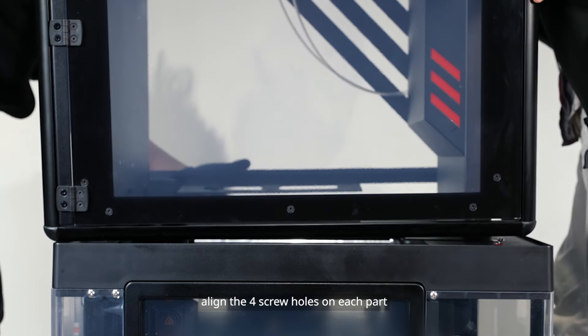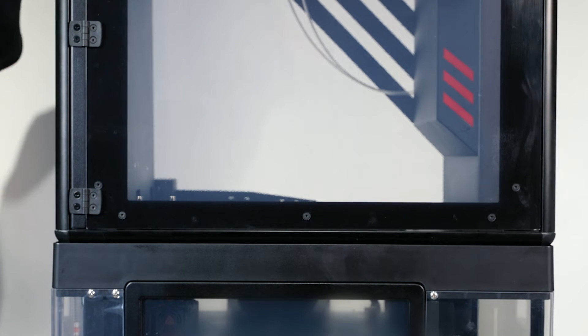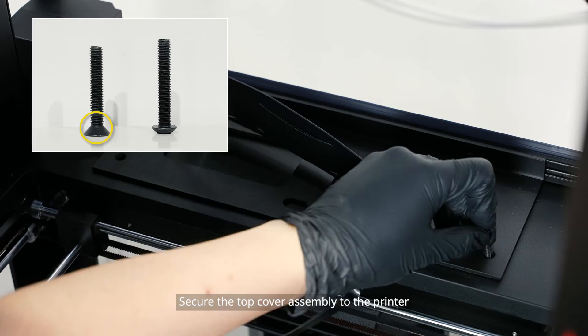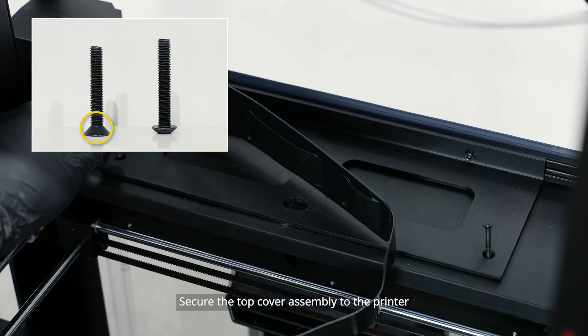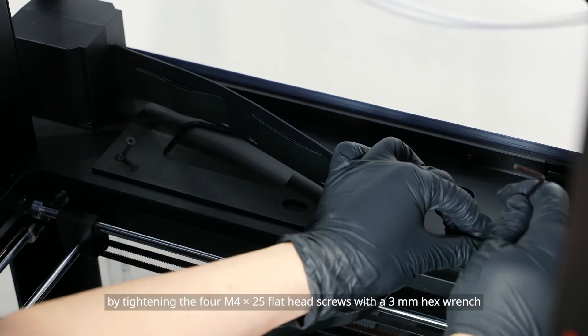Align the four screw holes on each part. Secure the top cover assembly to the printer by tightening the M4x25 flat head screws with a 3 millimeter hex wrench.